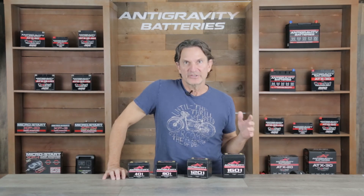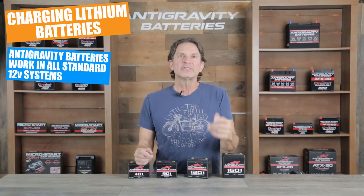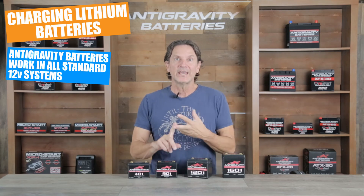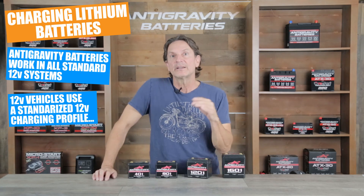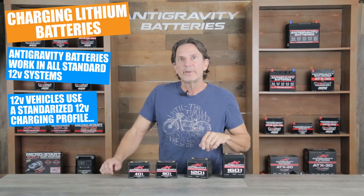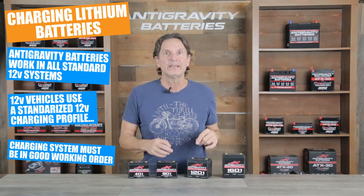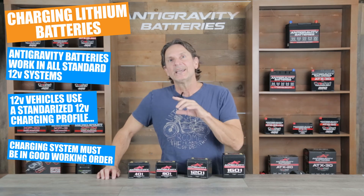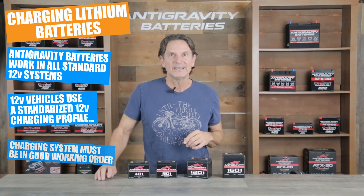I want to take a moment to go over the charging of lithium batteries because we often get questions on this. Please understand that the Anti-Gravity batteries will charge and work perfectly fine in all standard 12 volt charging systems found in motorcycles, power sports vehicles, and cars that use 12 volt lead acid starter batteries. These systems are all standardized to use and correctly charge a 12 volt lead acid battery, and our small case batteries are a direct replacement for 12 volt lead acid starter batteries. So these batteries will charge perfectly fine in your vehicle provided the charging system is operating correctly. Again, do not use these batteries on charging systems that have not been checked for overcharge conditions such as those pre-1990s bikes I mentioned.